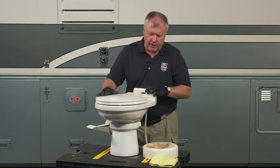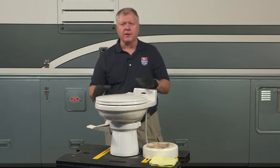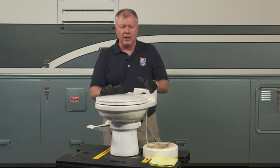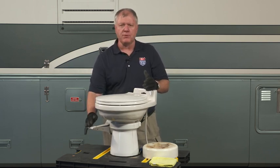Just to give you an idea of the different styles that are out there, the basic you'll see in travel trailers — the economy version — is a plastic toilet with a pump system like this.